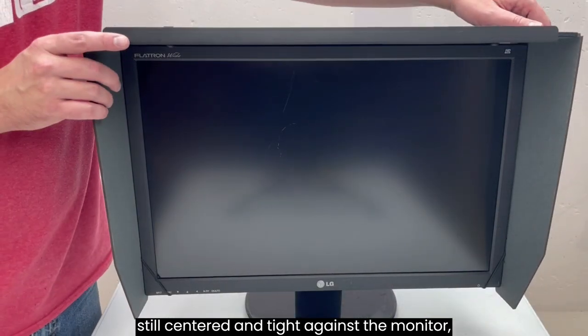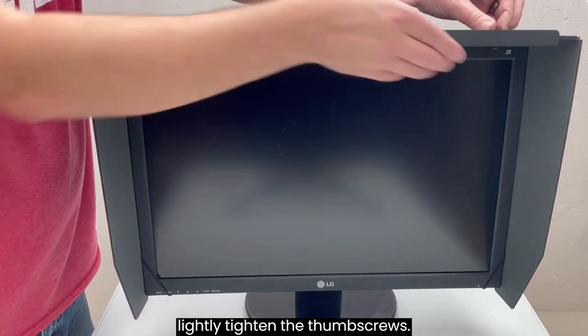After checking to make sure the hood is still centered and tight against the monitor, lightly tighten the thumb screws.